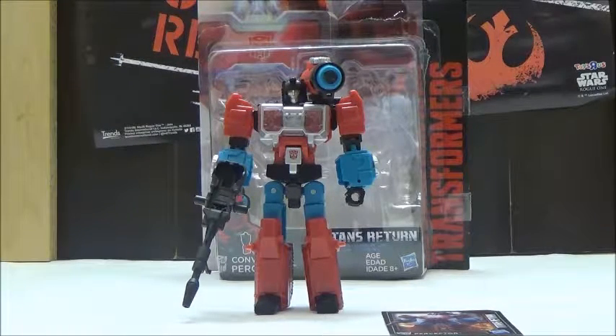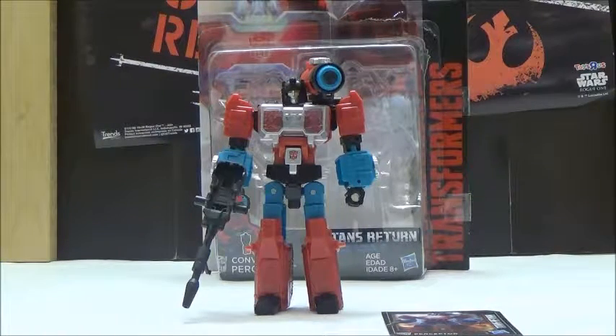This is actually a really interesting figure, especially since it's a well-needed update to the character for the main line of Generations. While the previous release in the Reveal the Shield line was pretty good for what it was, it was definitely not the G1 Perceptor that I was looking for in a Generations update. This is exactly what I wanted in the overall design, and the fact that they kept him having his Microscope Mode this time is what really makes this much better, in my opinion.